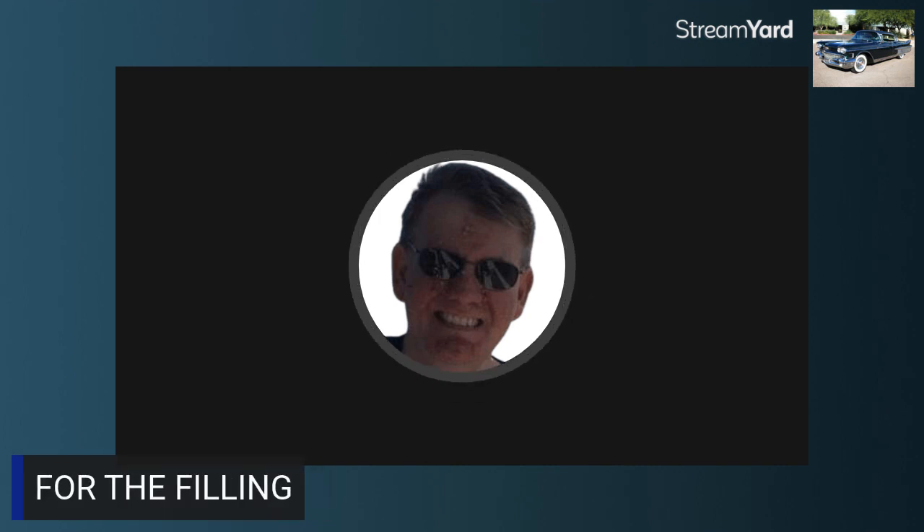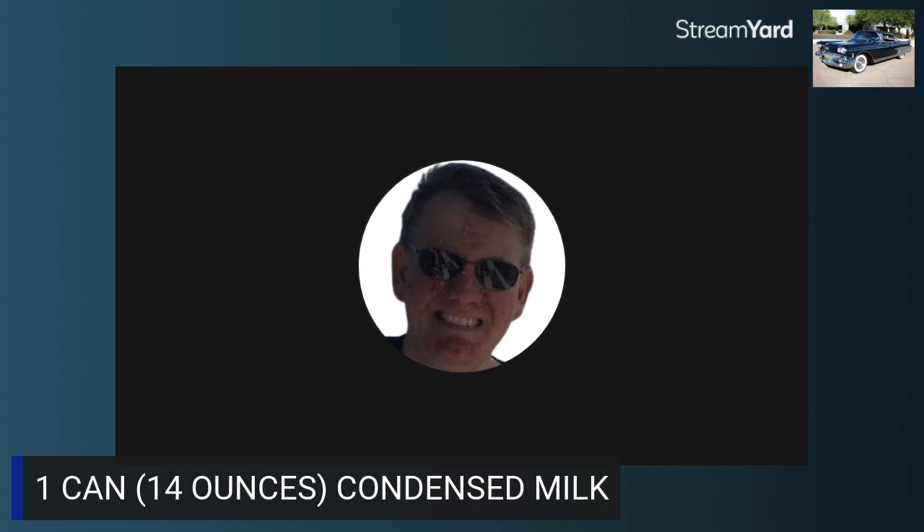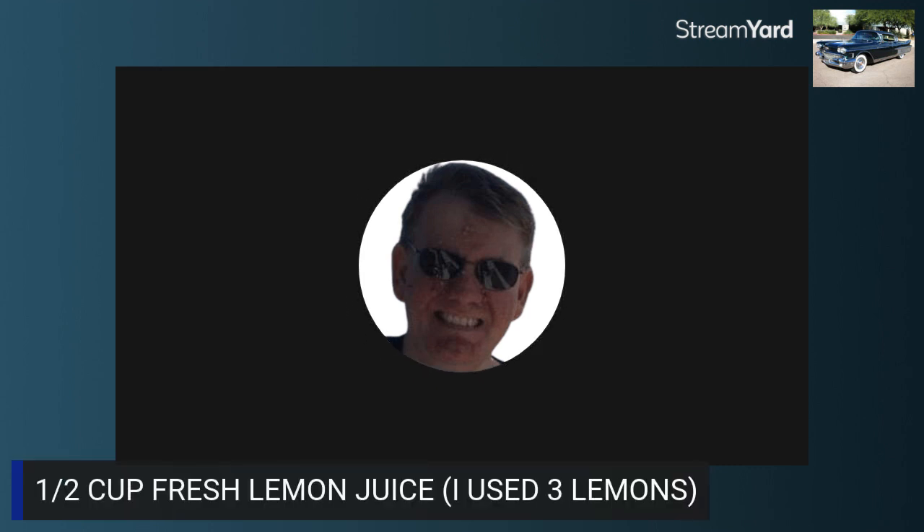For the filling, you're going to need two large eggs. One can — 14 ounces of condensed milk. A half a cup of fresh lemon juice. The person who made this recipe used about three lemons.